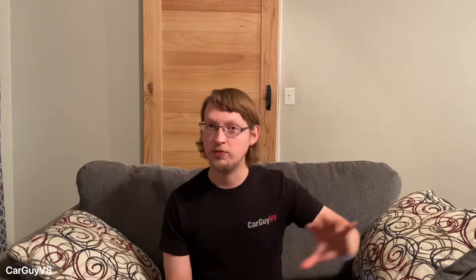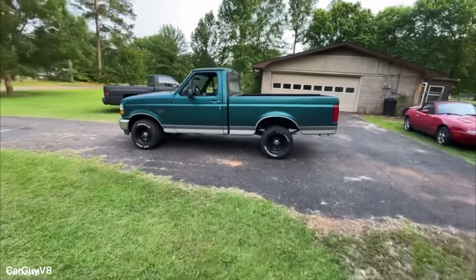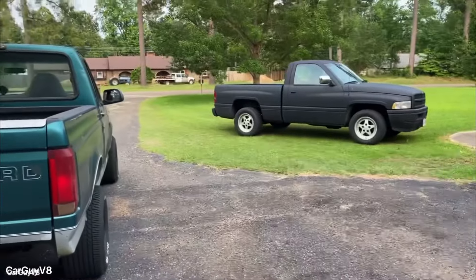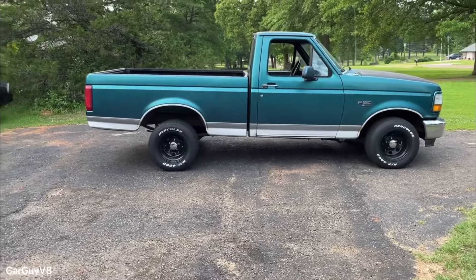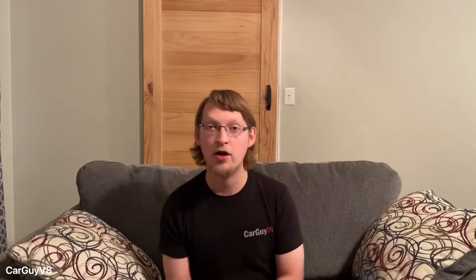I decided to do one last thing that was actually free — major weight reduction. I removed the spare, the jack, some small parts that weren't important to the function of the truck, and the rear bumper. I also removed fluids and tools I kept behind the rear seat, totaling about 200 pounds removed from the truck. It now sat at 3,800 pounds without me in it, and that was the biggest difference — even over all the other modifications — that 200 pounds lost was major.